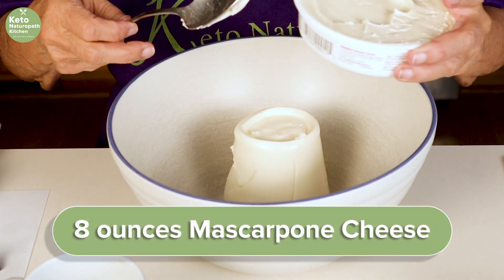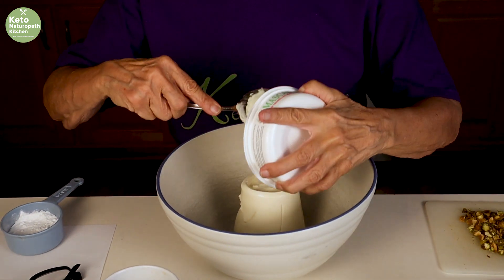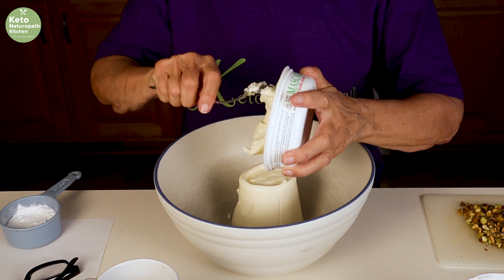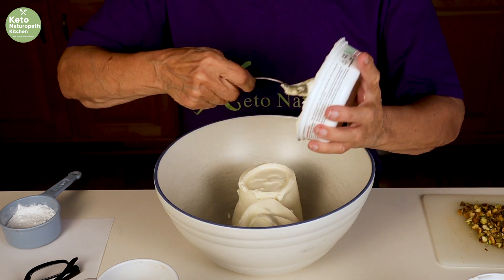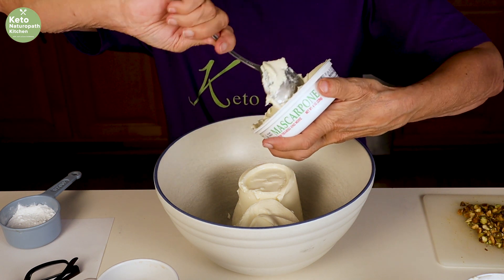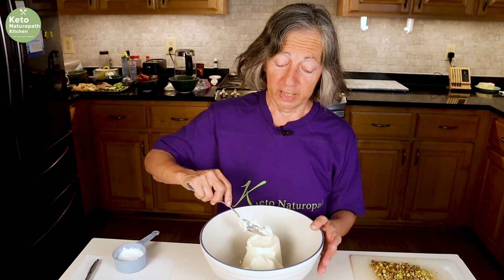And 8 ounces of mascarpone cheese. Mascarpone is, I guess you could say, the Italian version of cream cheese — I think it has a little bit of sweetness to it. I got this at Aldi because I didn't see any at the other grocery stores I normally go to, but you can usually find it at a grocery store.